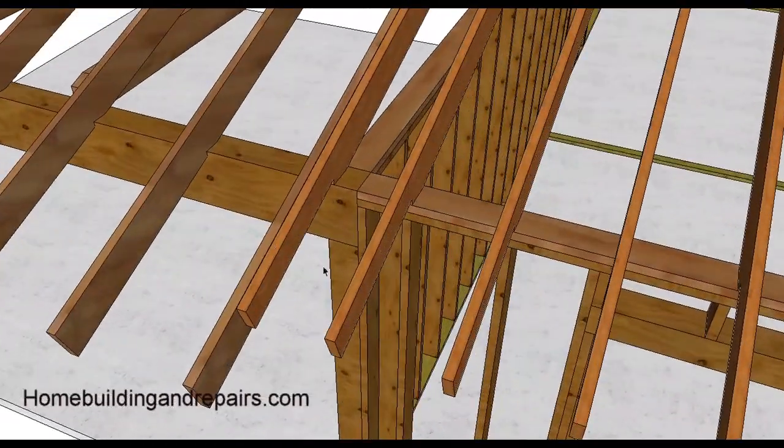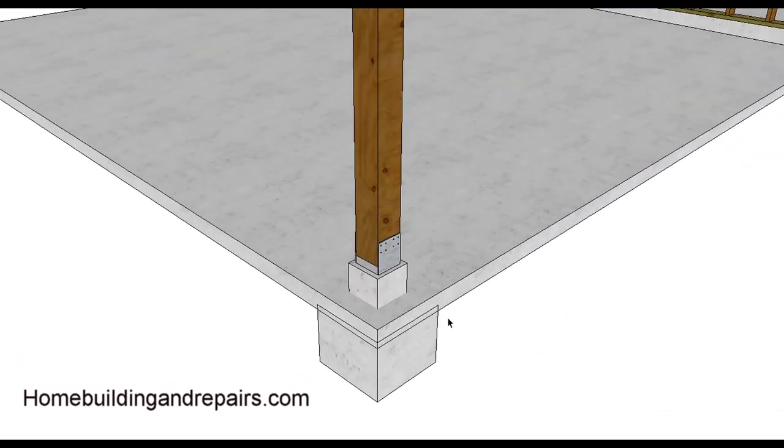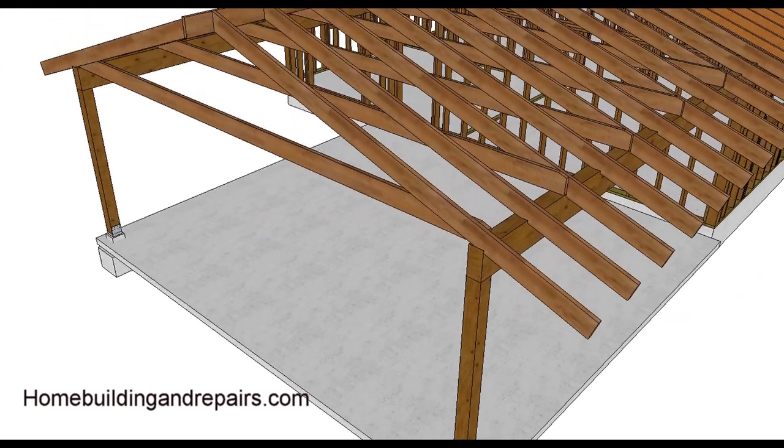Most of the time with a slab and posts, the footings will be poured at the same time as the carport driveway. A lot of older carports just have a post with a footing sitting on top of the concrete, maybe with a bracket. It all depends on when the home was built. Standard conventional framing with roof rafters and a ridge. You might actually have a supporting ridge beam with a post, and I'll have another video with more on that.